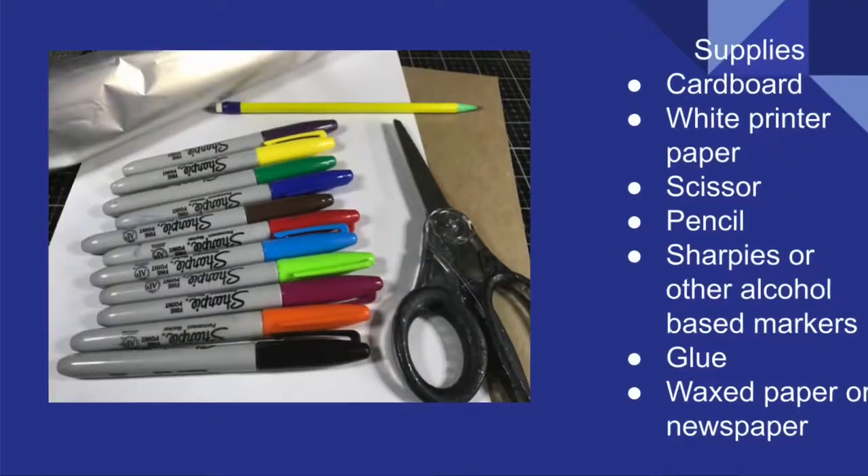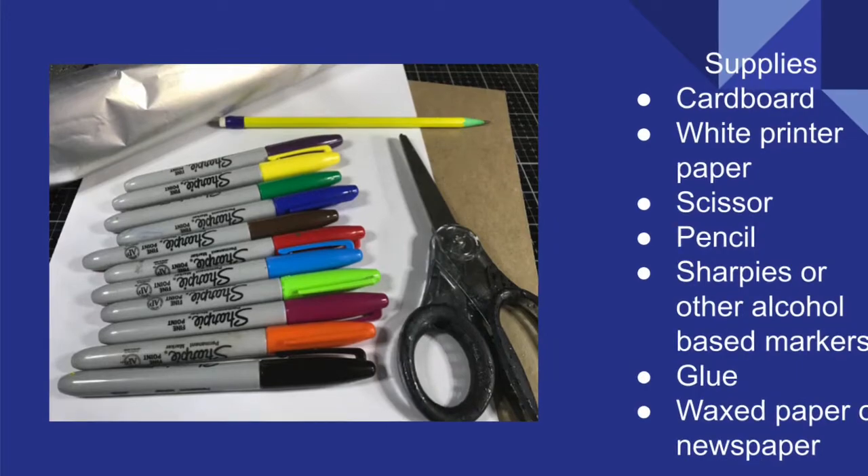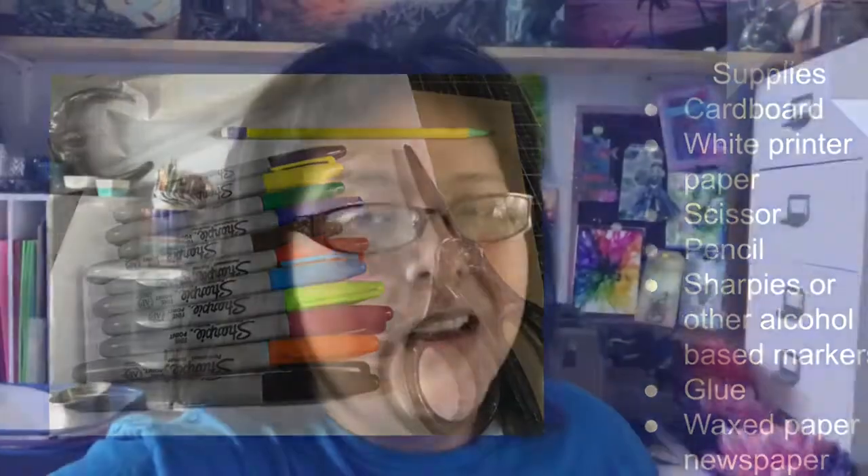Go ahead and pause to find out exactly what you'll need. Okay, let's head over to the Crafty Corner.